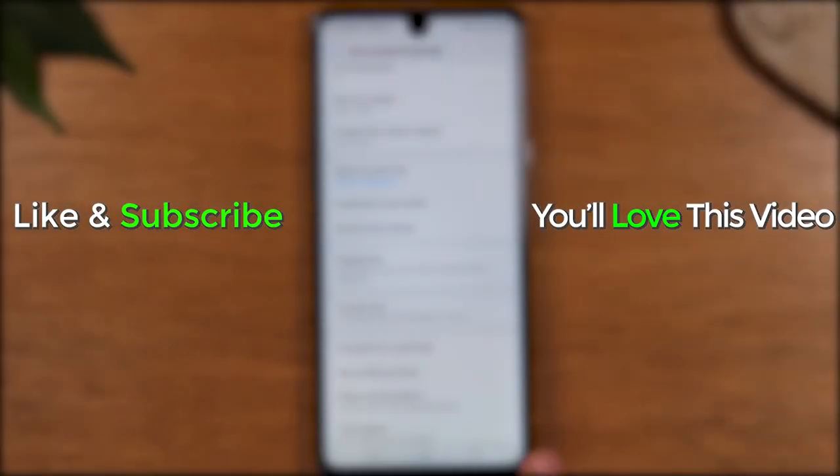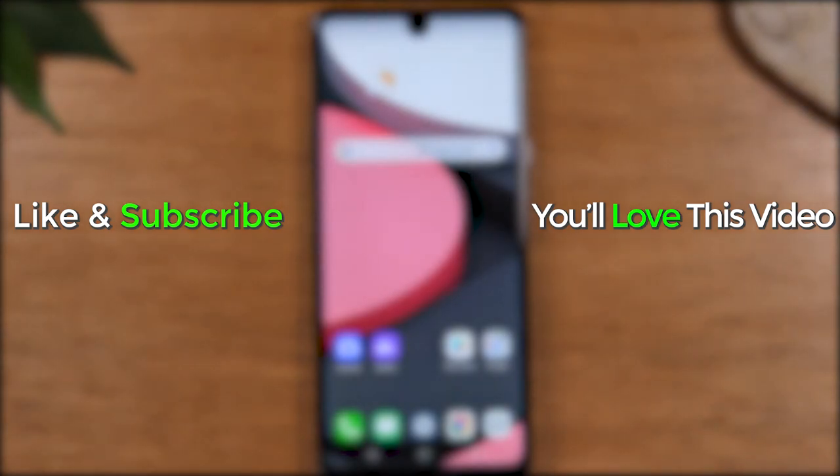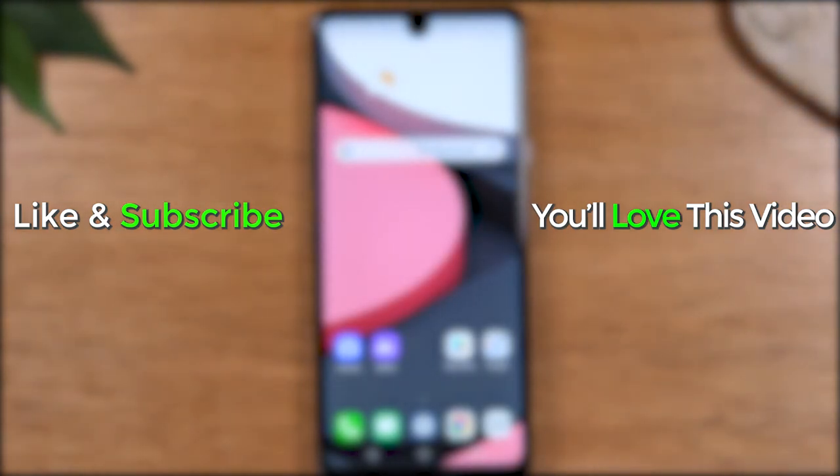And that's it, guys. Hope you found this helpful. Make sure you like, favorite, and share if it was helpful. Hit that subscribe button and stay tuned for more videos. Take care and as always, have a good one.